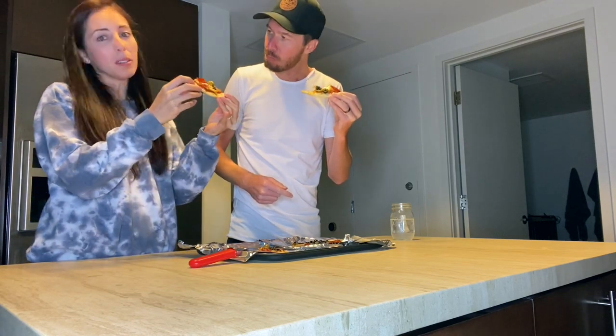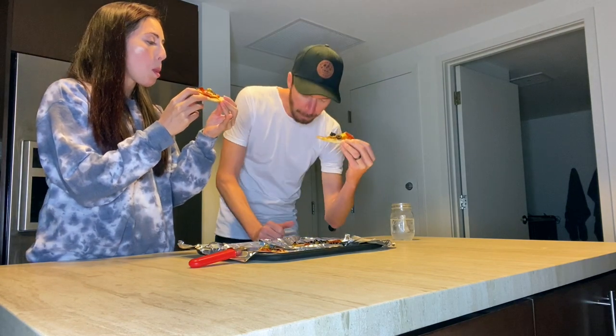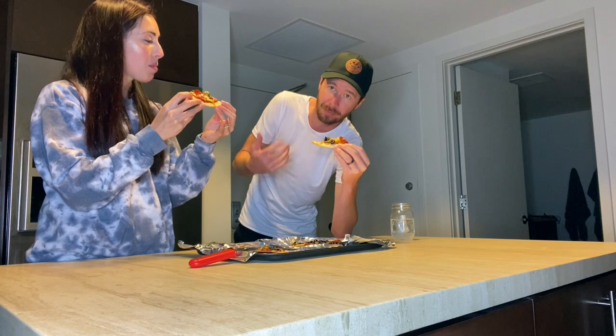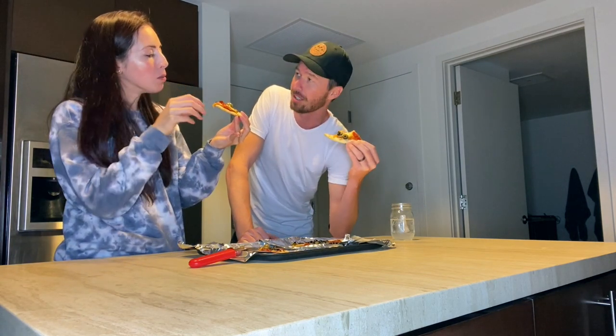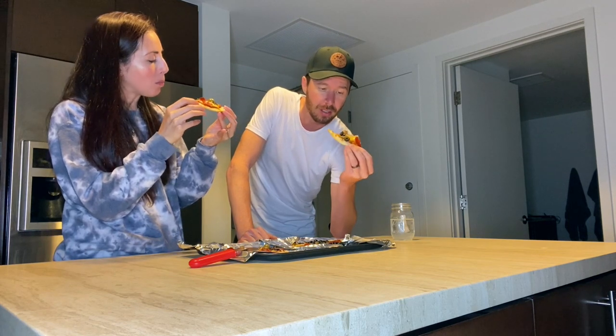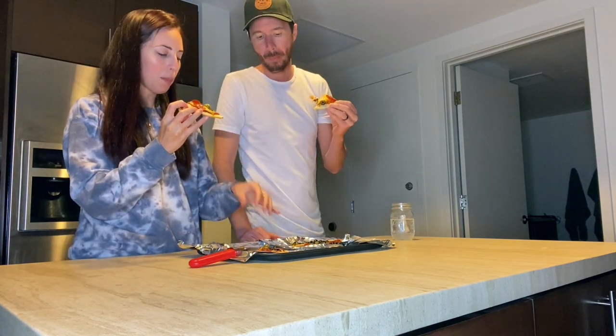It took us maybe 20 minutes total to make these. This is something I could probably make when Crystal's traveling because when she travels I usually eat out — I'll eat like four boxes of cereal, and when I get sick of that I eat out. But this is something I could do on my own. It's easy — the pack comes with three mini crusts, some pepperoni, some sauce, some cheese, and you're done.